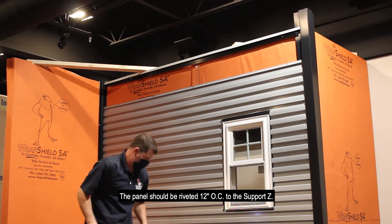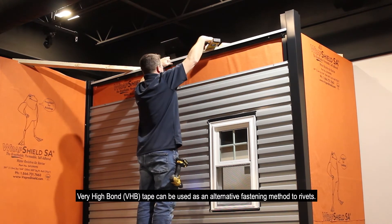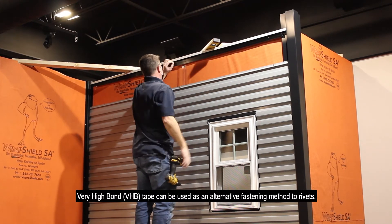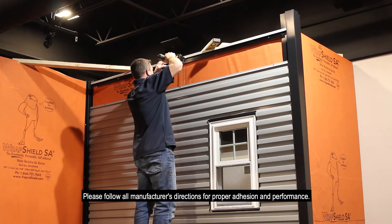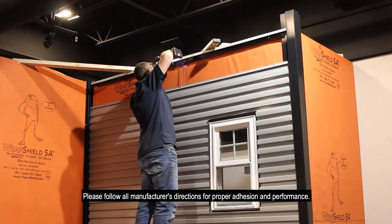A support Z may need to be applied to the substrate to ensure that you can fasten the last panel. The panel should be riveted 12 inches on center to the support Z. VHB tape can be used as an alternative fastening method to rivets. Please follow all manufacturer's directions for proper adhesion and performance.